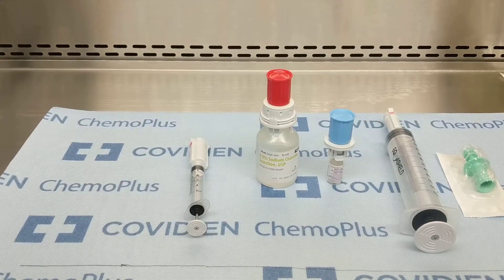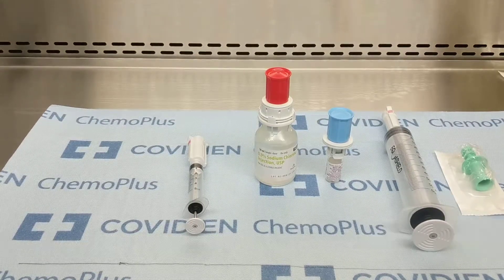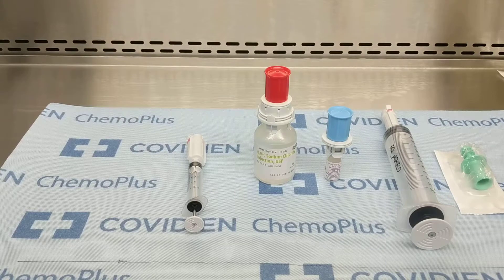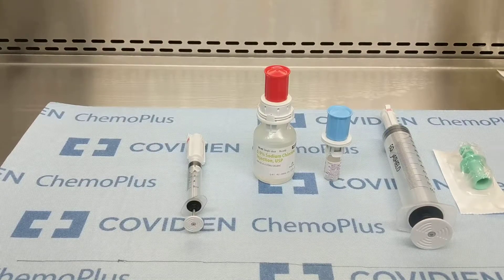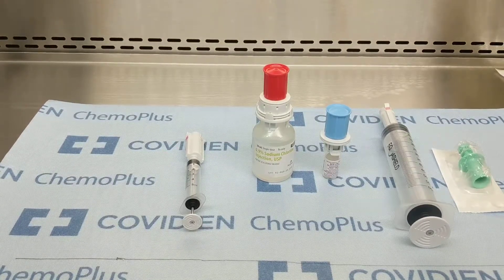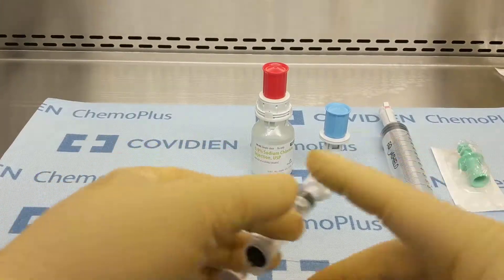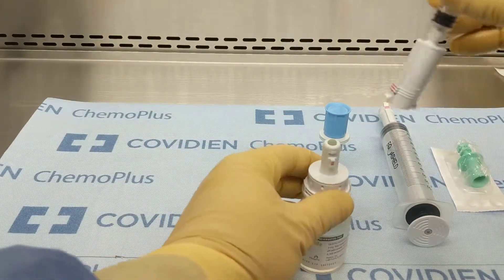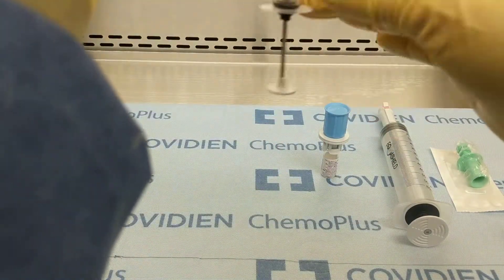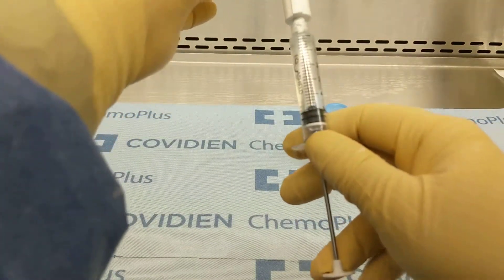I'm preparing a BCG Tice for urology. In this case, an entire vial of BCG will be diluted in 50 mL of NS and dispensed in a 60 mL Equus Shield syringe. The first step will be to draw approximately 5 mL of NS into the 5 mL Equus Shield syringe.